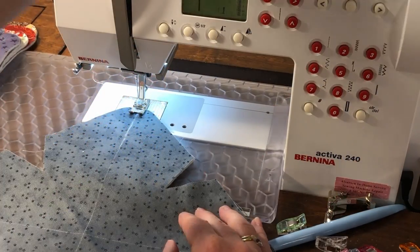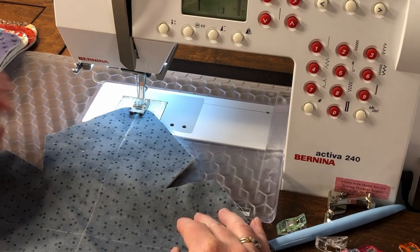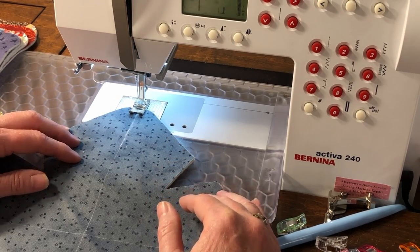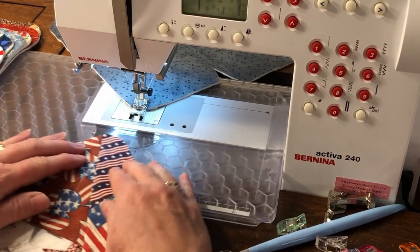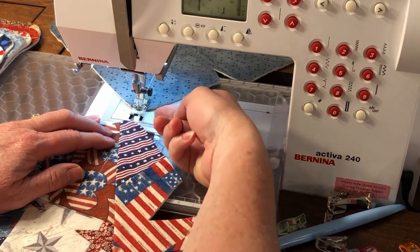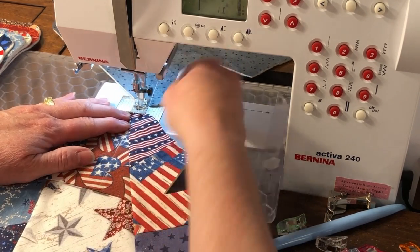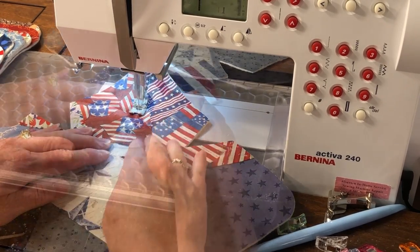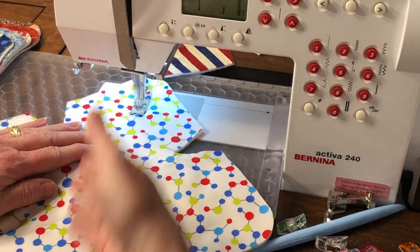At your sewing machine, thread your top and bottom thread with 100% cotton thread. Use a straight stitch and your standard stitch length. Sew from corner to corner along the marked lines — there's no need to back tack on this step. I suggest that you chain stitch the diagonal lines, as this saves on thread and is also quicker. Finish the first line, stitch a couple stitches off the edge, insert the next fabric under the presser foot, and start stitching. Continue chain stitching through each fabric in one direction only.